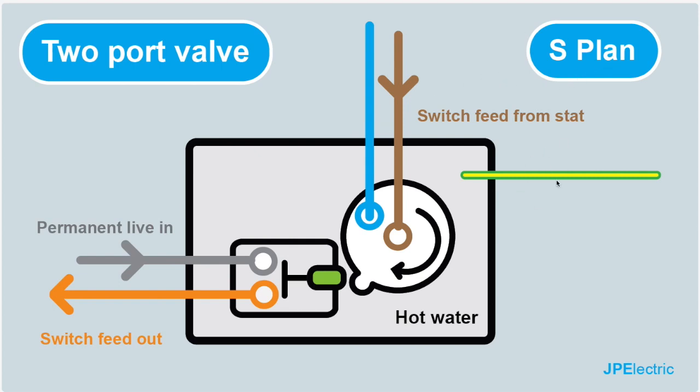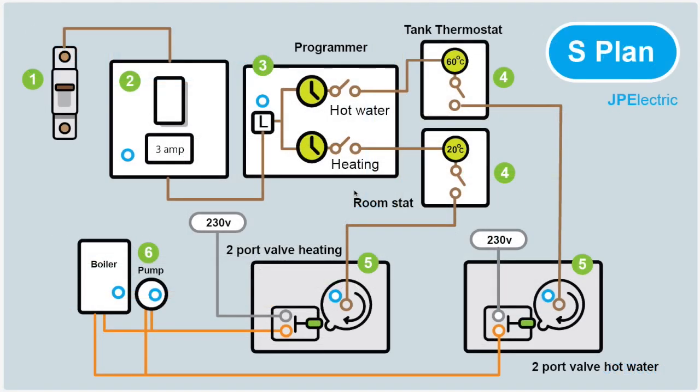Each conductor has a particular function: the blue is neutral, the brown is power to the motor, the grey is a permanent live, the orange is the switch output, and the green and yellow is the CPC — the protective conductor. So don't forget, it's just a bunch of switches. Some switches ask a question. From the fuse board we get power to the isolator — the 3-amp spur — that goes on to the programmer.